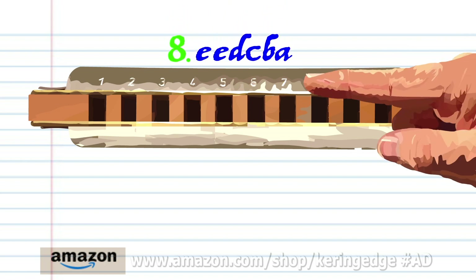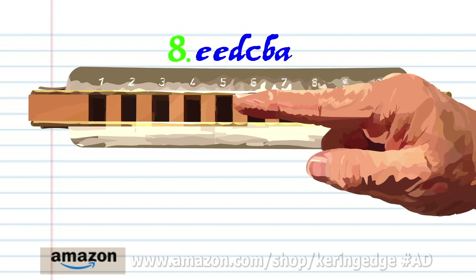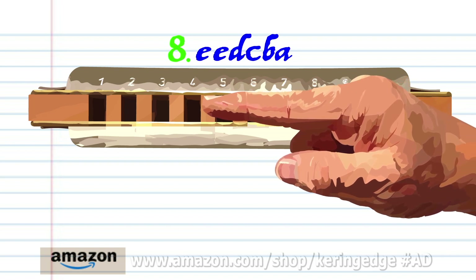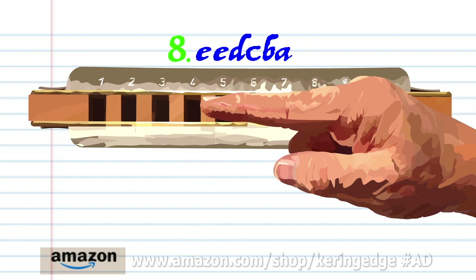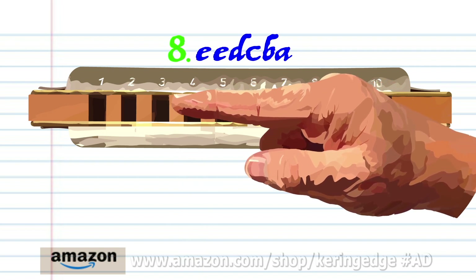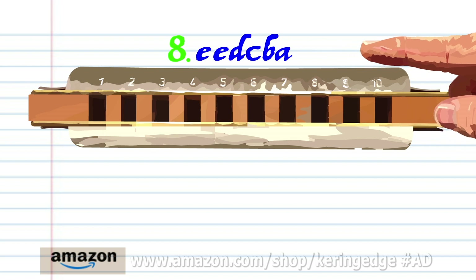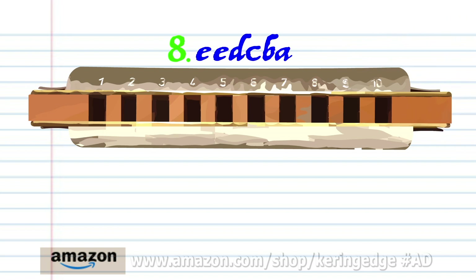For phrase eight: blow into five twice, breathe in through four, blow into four, and blow into four. Breathe in through three, and breathe in through three and bend the note to produce A. Practice this until you end up with something that sounds like this.